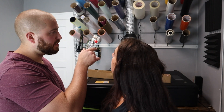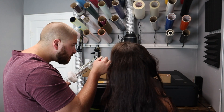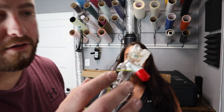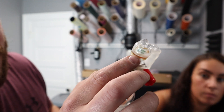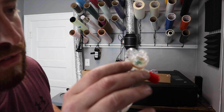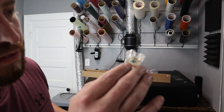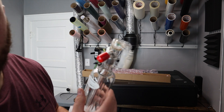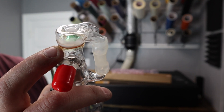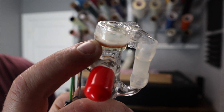First inspection. It does look way better. You can tell there's a little bit of a seam right there that doesn't look great, but hopefully it's good.